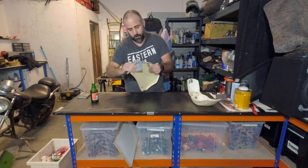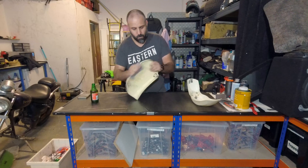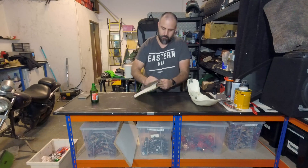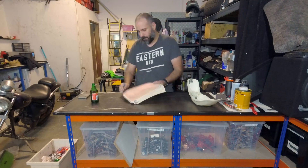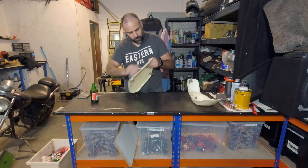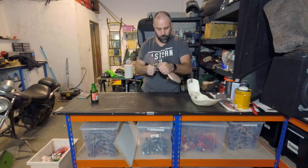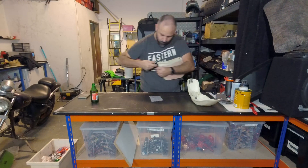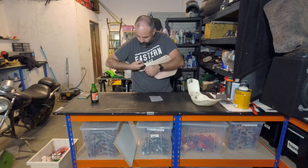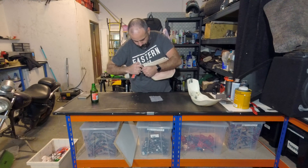We're looking around the edges to get it nice and smooth. You might have some defects, but most of the time you'll find you can fix them using an exacto knife.